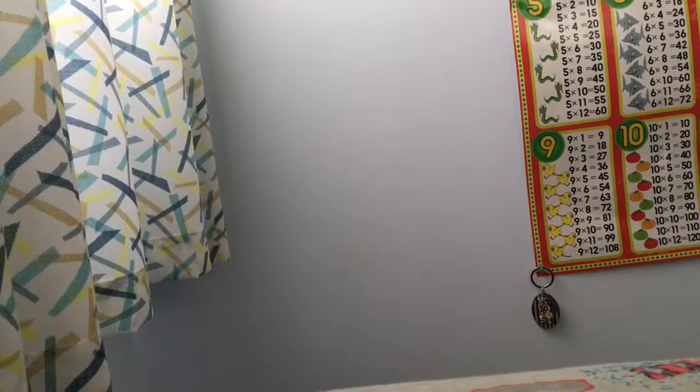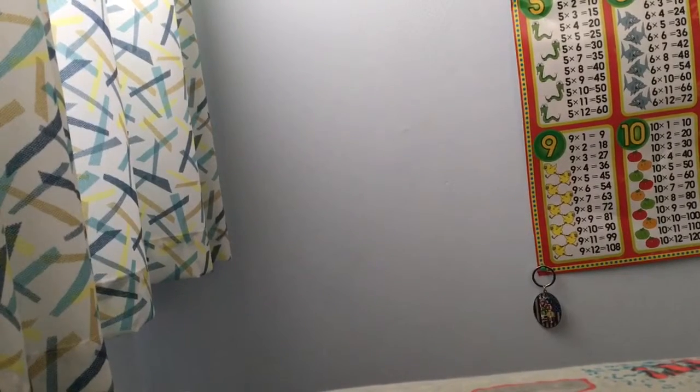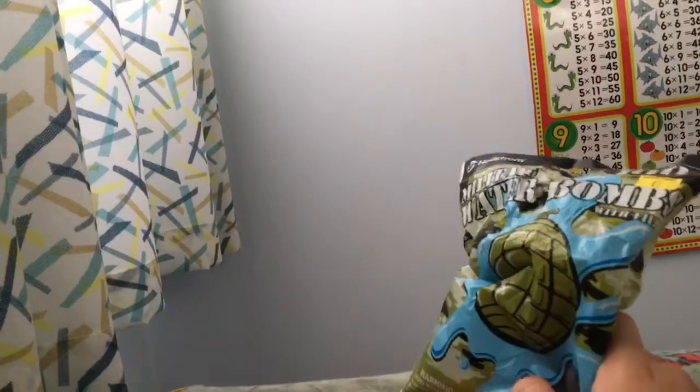Hey YouTubers! What's up? So today I'm going to be doing the unboxing of these military water bomb balloons. And also I have something else to show — this gold pineapple drink.